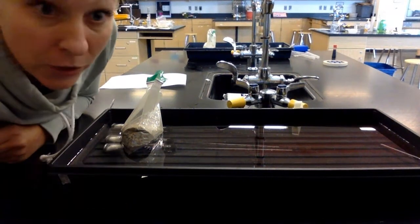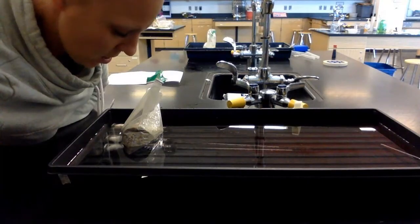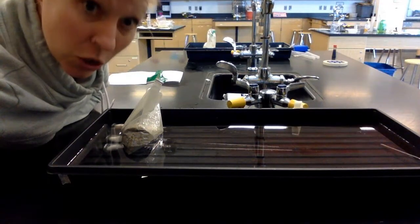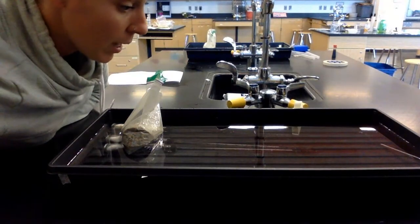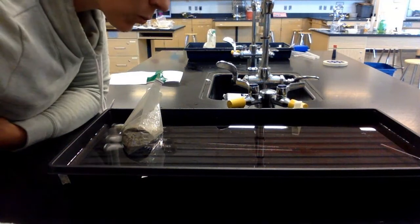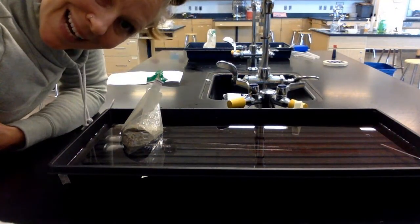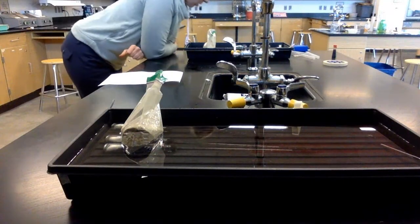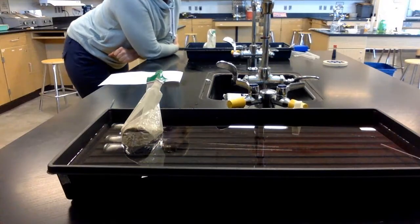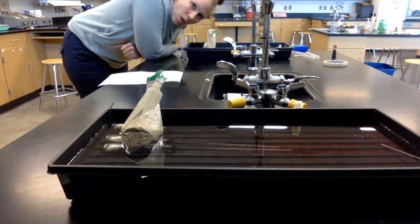Here we are at our last set of readings at minute 30 — a half hour has passed. For half an hour, these peas have been going through cell respiration to fuel their growth; they need to make ATP. Respirometer one: 0.51. Respirometer two: 0.83. Respirometer three: 0.90. Respirometer four: 0.74. Respirometer five: 0.82. Respirometer six: 0.91.